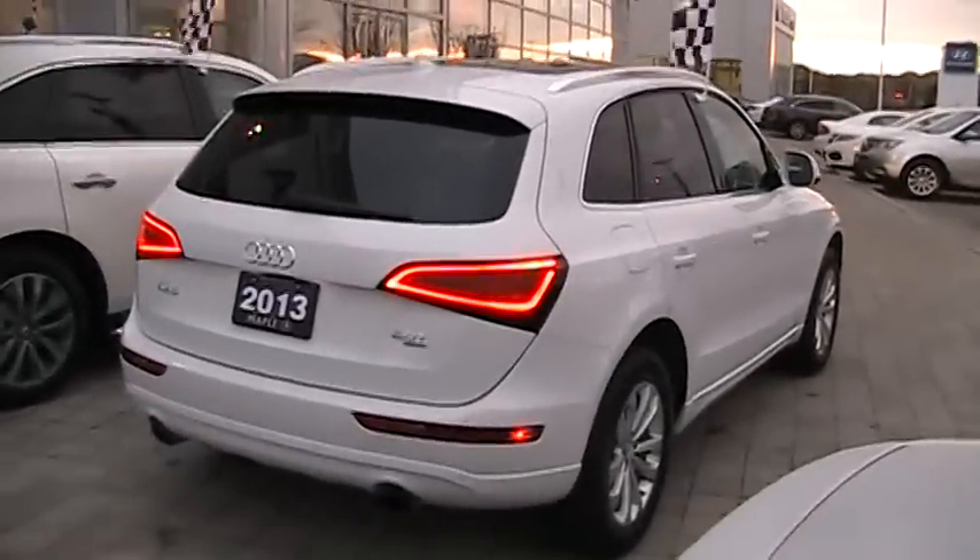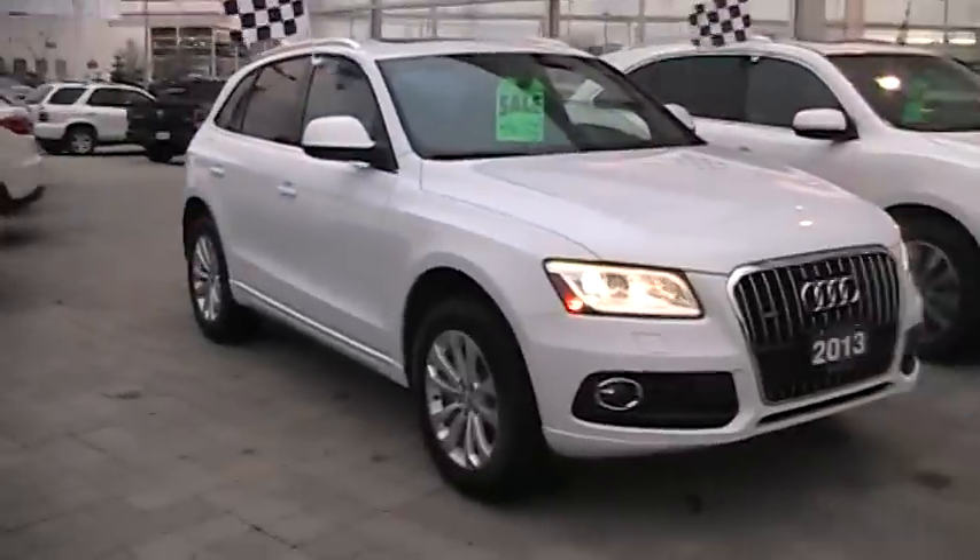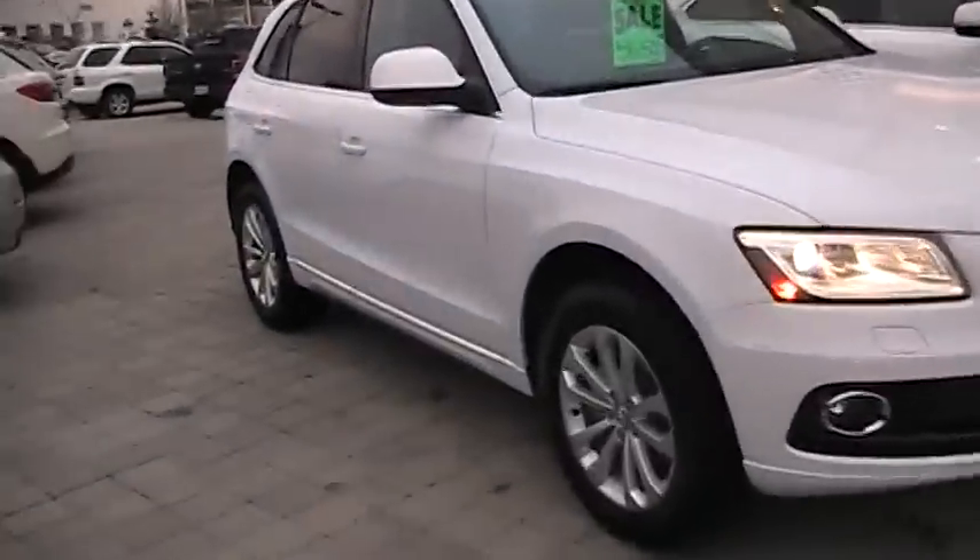Let me get the other side. There's a power outlet in there — forgot to show that. Step on inside. We also have power seats for the passenger side too.